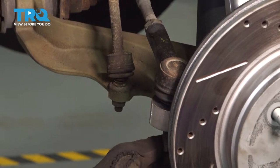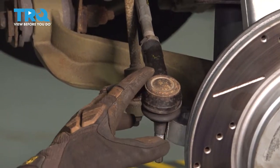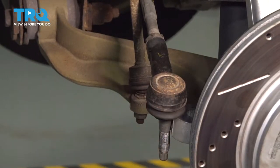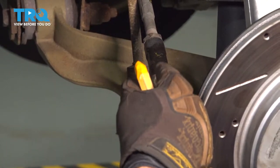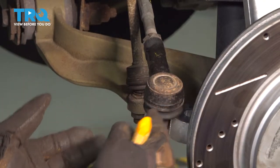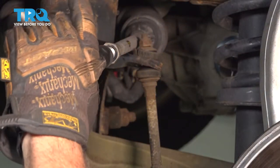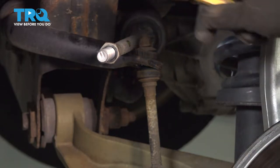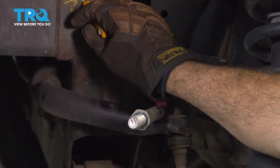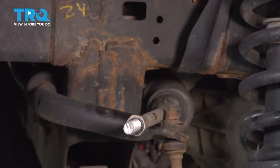Now that we have our nut removed, let's go ahead and pop this out. What we want to do is remove this, but we're going to count the revolutions that it takes to remove it. That way, when we install our new part, we'll get the same thread count and get a preliminary alignment. I'll use a crayon and mark on the inside of the frame rail how many turns it took to remove that.